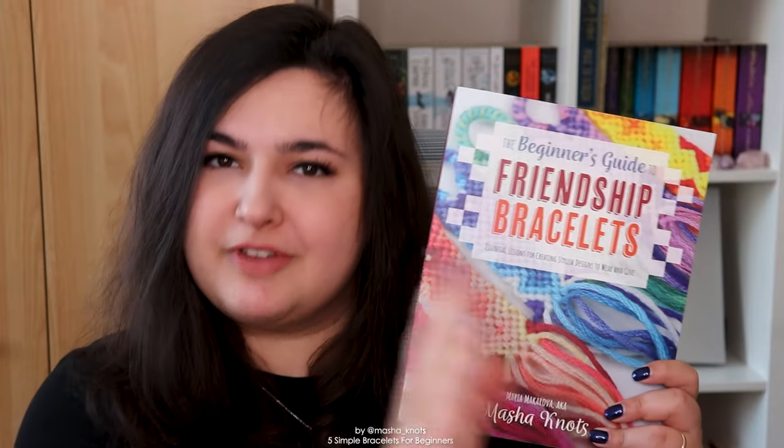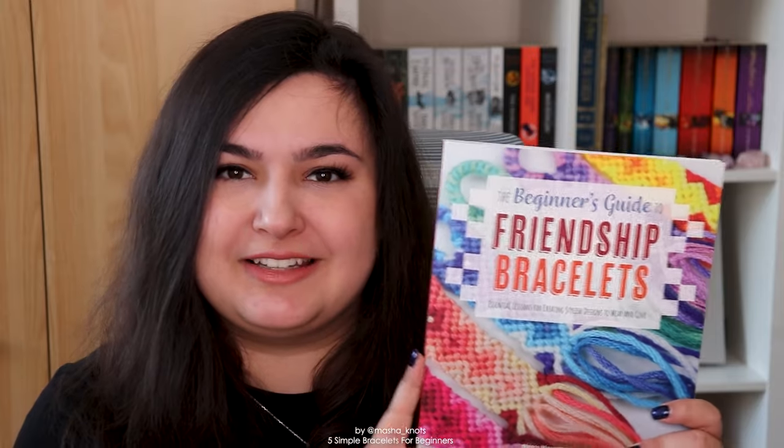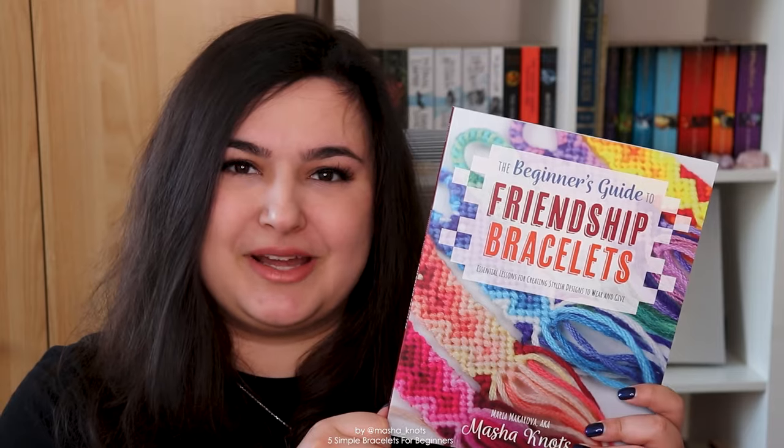Today I'm going to be looking at some of the bracelets featured in my simple bracelets chapter, which is chapter five. It includes a bunch of different simple bracelets ranging from very simple to a little bit more complex, but all of them are very much beginner friendly.